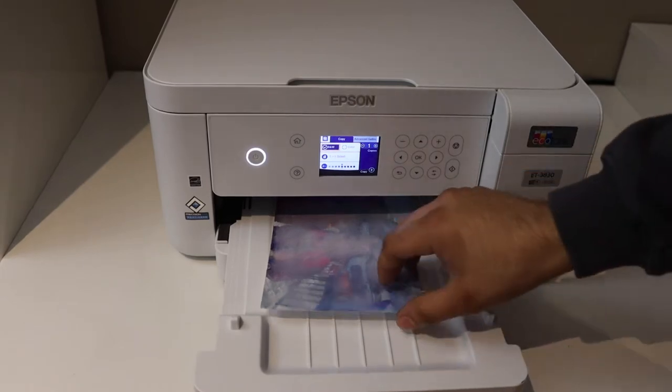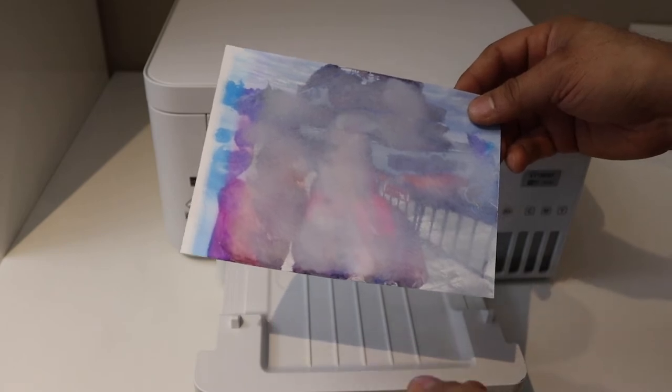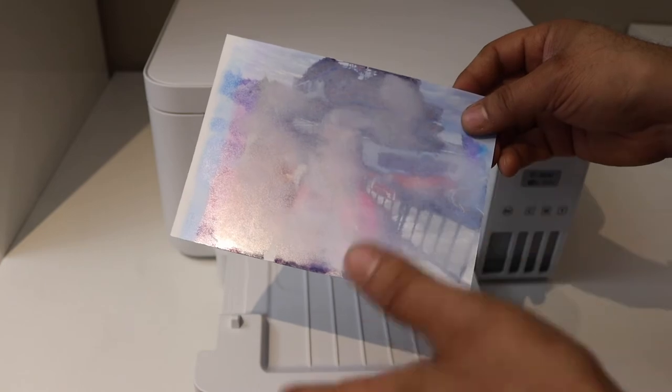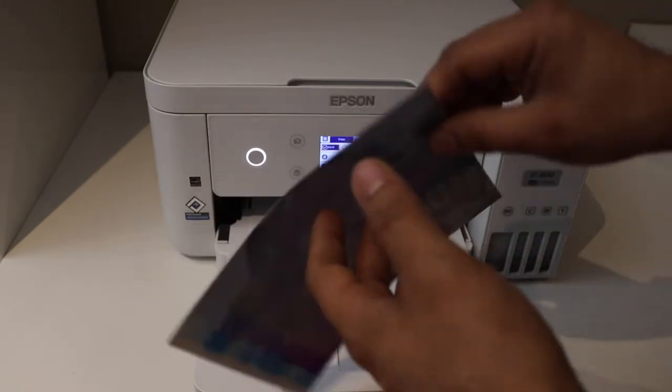I'm going to show you how to fix bad photo print quality. For example, you can see in this photo there are a few reasons for that. The first reason is the paper — we are using the wrong side of the photo paper. For example, this page has a glossy side, and this is what it should be printed on.